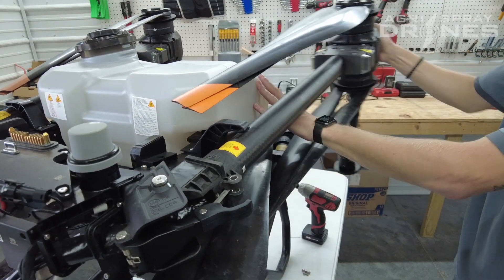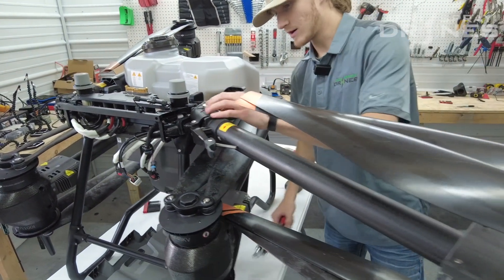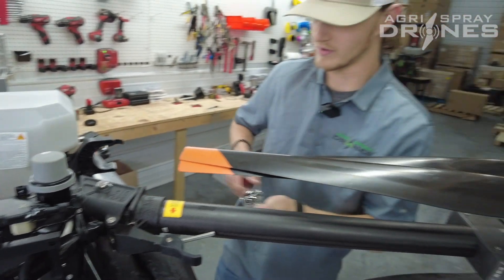And the next thing you're going to want to do is unfold your arm and then get started on taking the main bolt that holds the arm actually on the drone out.